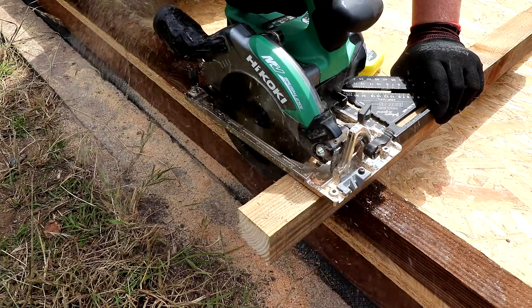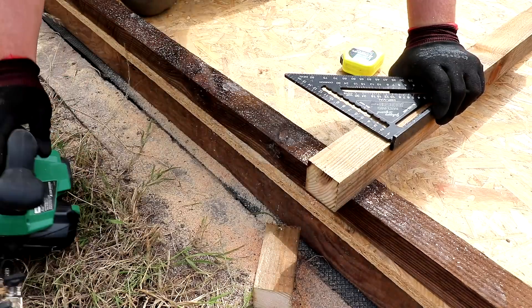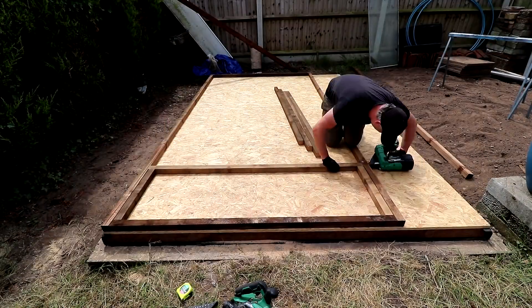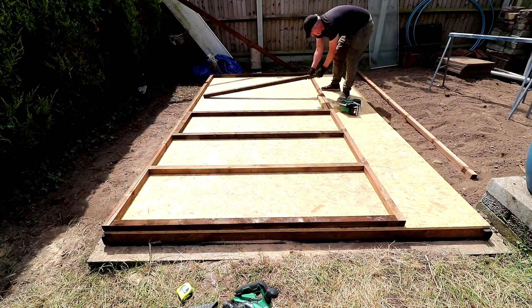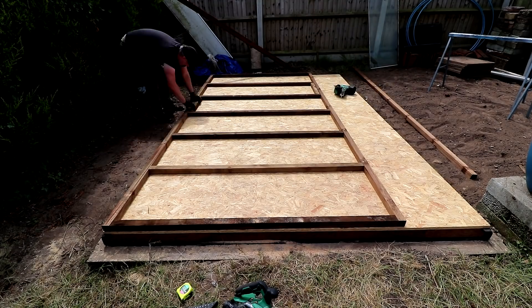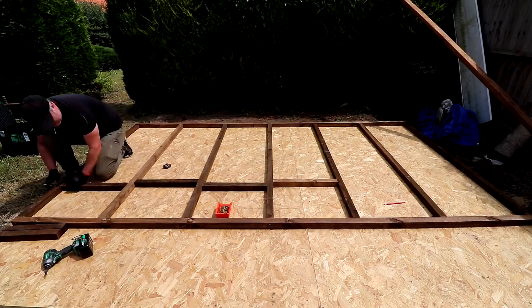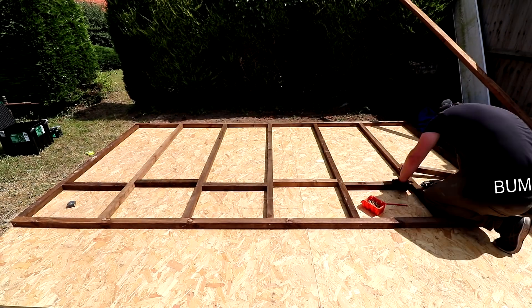Using some off cuts from the uprights I'm going to cut two spacer blocks at 545 millimeters in length that I can use to help position each of the uprights spaced apart equally. I can then reuse those spacers as noggins to help keep the wall nice and rigid, and I cut some more so that I can add them all the way along the wall, staggering them to allow easy access for the screws to go in.